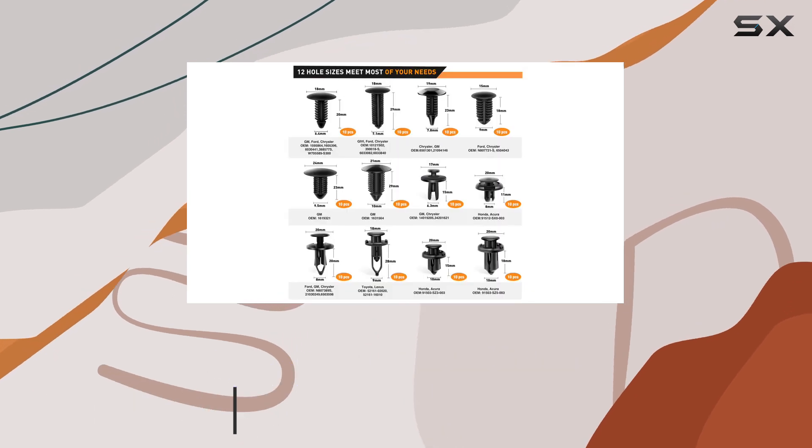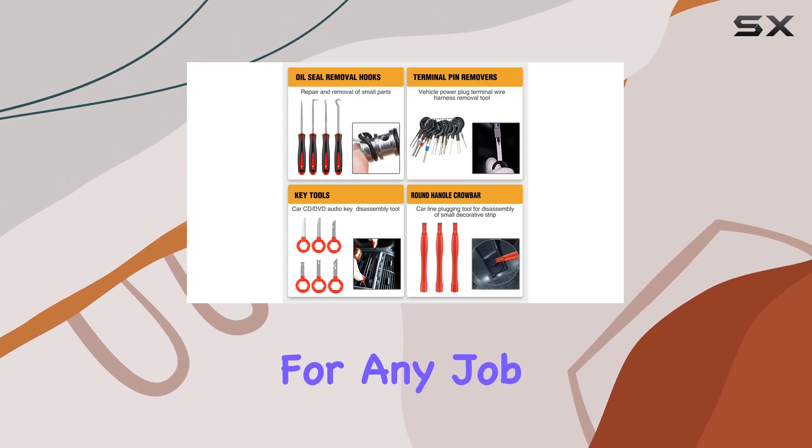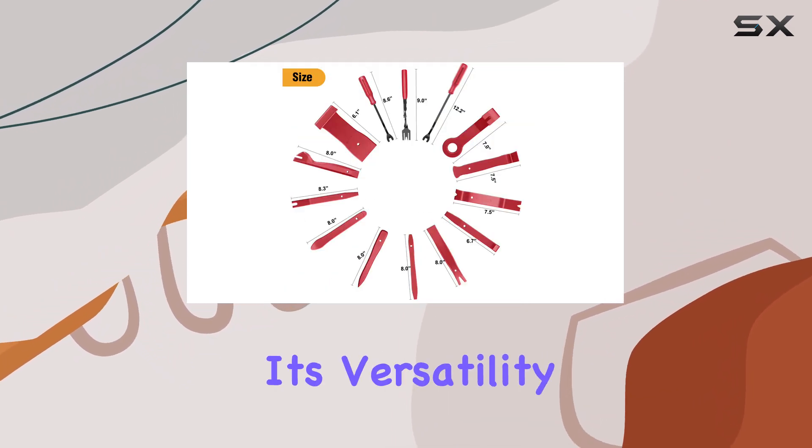The kit includes a range of clips, retainers, and removal tools, ensuring you have the right equipment for any job. One of the standout features of this kit is its versatility.